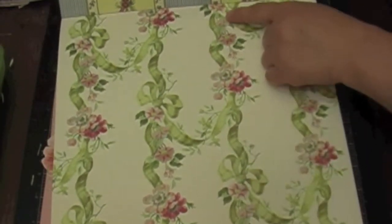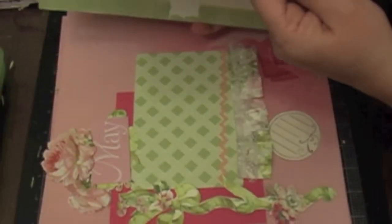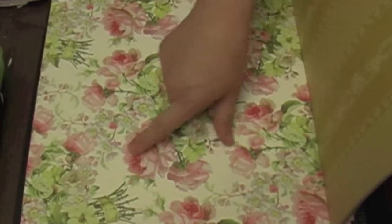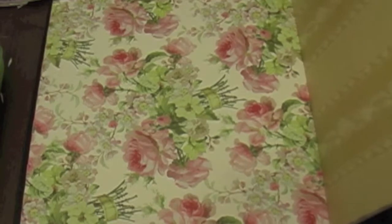I'll be using this page and what I'm doing is I'm going to be cutting out a lot of these ribbons. I already did that to save time, and then I'm going to be using this page here. What I did is I cut all the roses out and created embellishments with these roses. So let's go ahead and get started.